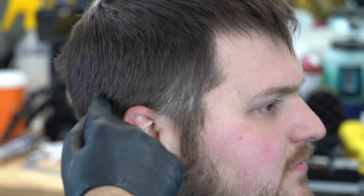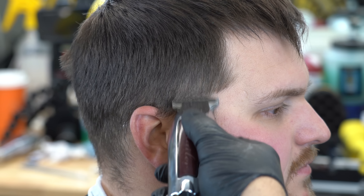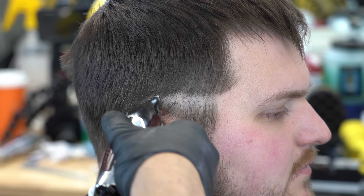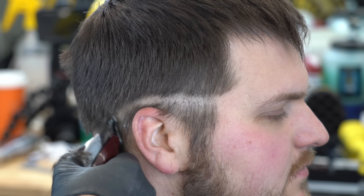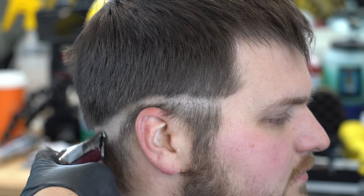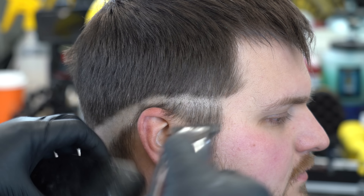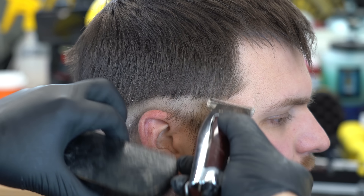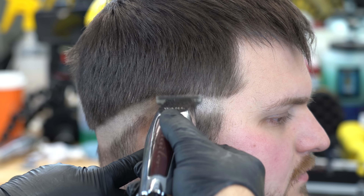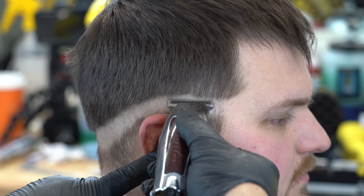Saludos y bienvenidos una vez más a la sesión de Jeffrey el Barbero Masté. En esta edición vamos a estar utilizando dos máquinas totalmente diferentes. La nueva es la inalámbrica Wahl 1919. La decidí utilizar para ustedes porque ya hay muchos que están haciendo revisado en inglés, pero para mis hispanos quiero enseñarles cómo funciona para mí.